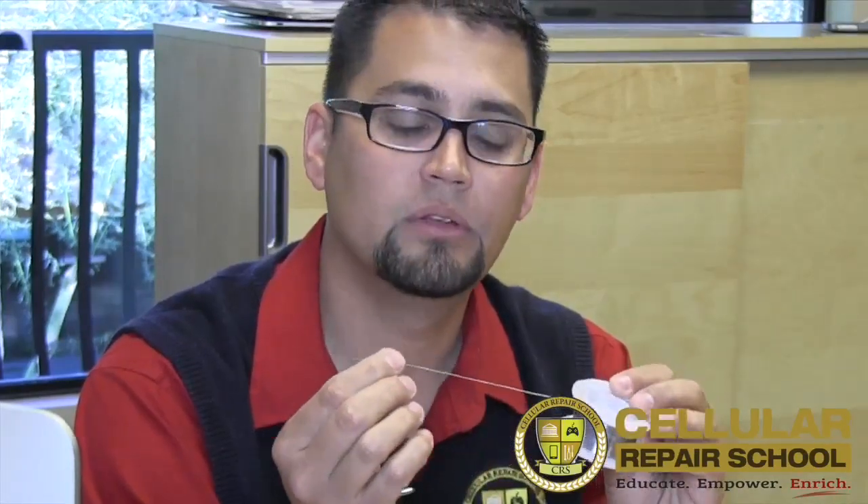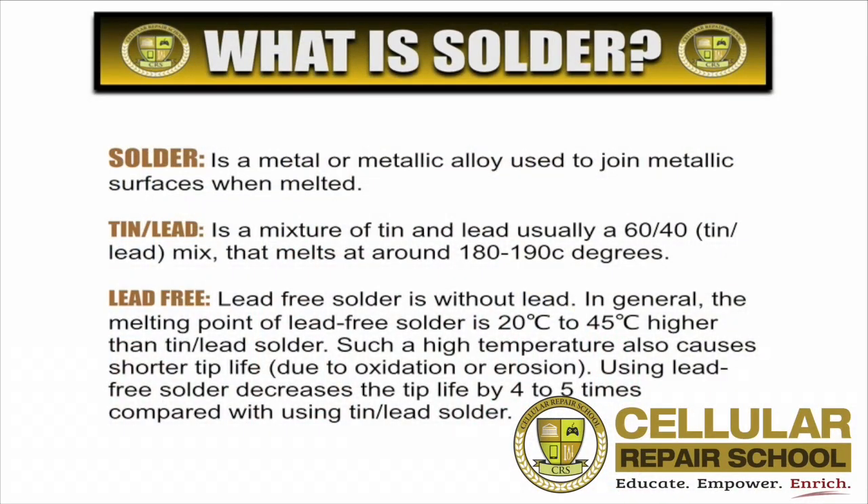On the front of the solder wire you'll see the description here — this one's actually a 63-37. Some solder wires have a flux core; flux is used to help prevent oxidation, so it's actually a little bit easier to work with. There are different diameters of solder wire that you can purchase. This diameter is 0.45 millimeters, which is actually pretty good for what we do. You can get them a little bit smaller, but generally the 0.45 is a good range.